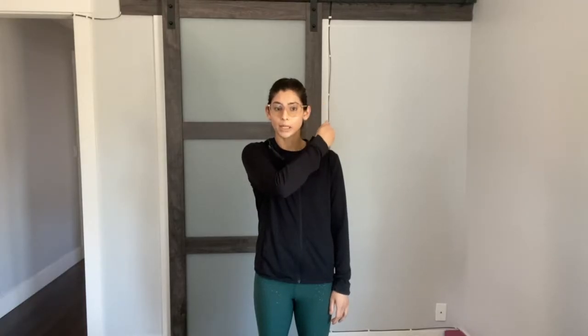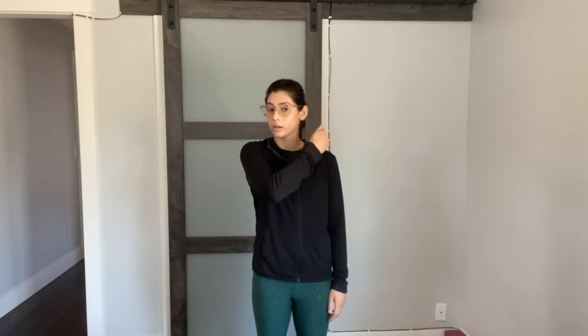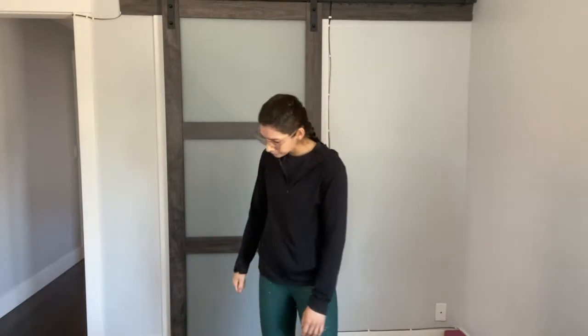Flexion, extension — that's D1. What activity might you do here? A functional activity — maybe brushing your hair. For the extension, I like to think about closing the car door back behind me. So I've exited my car from the driver's side and then I take the car door and close it behind me. So that's our D1 patterning.